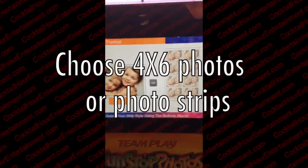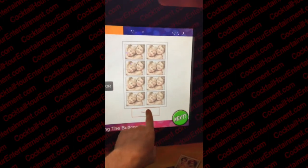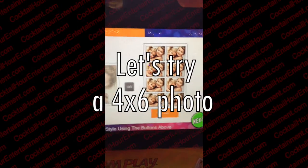Welcome to FunStop Photos. Select either a single image large print or multiple image strips.